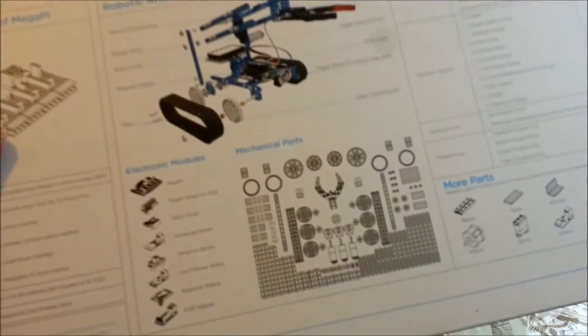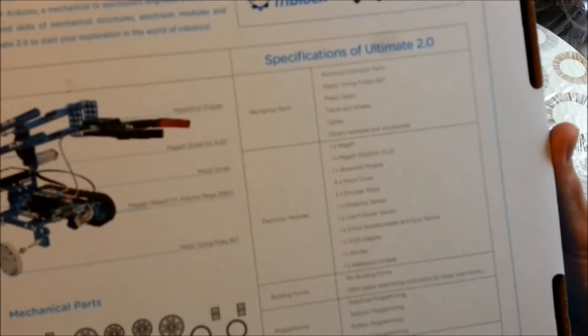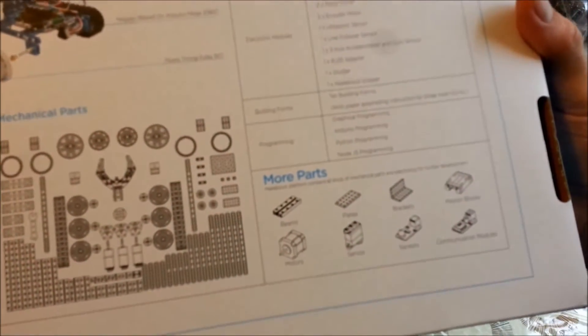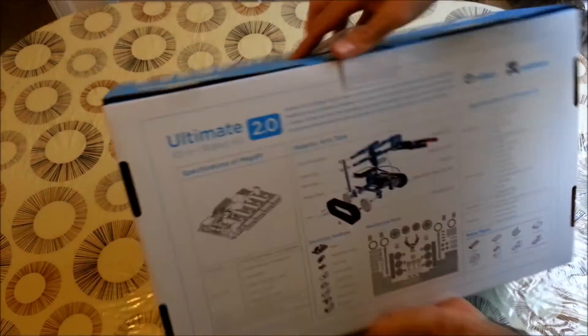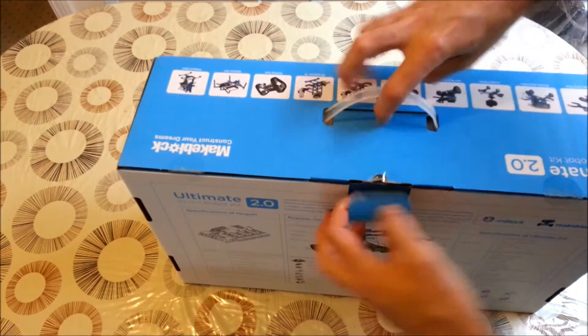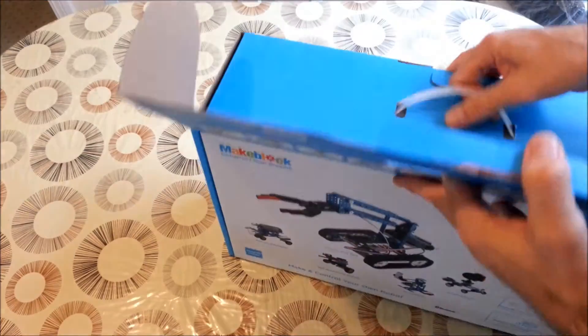Then we have a drawing of the pieces here at the back, along with the list of the many pieces included, some parts and electronics that will be interesting for our projects. So let's open it — the box is very nice, as always with MakeBlog.